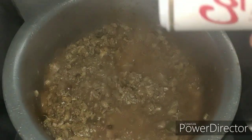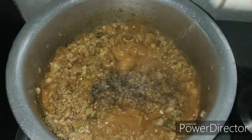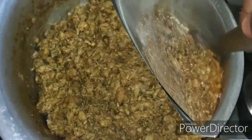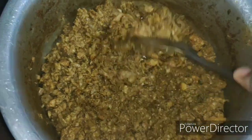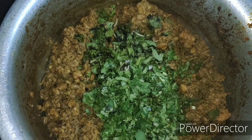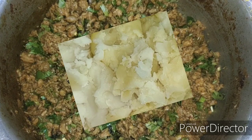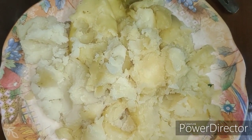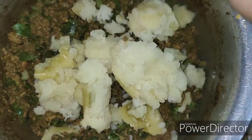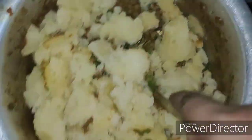Add in the lime juice, half teaspoon of black pepper powder, and cook the chicken till all the water is evaporated from the chicken mince. Once the water is evaporated, turn off the heat and add in the chopped coriander and mint leaves, and let this mixture cool. Mash the potatoes very well, making sure there are no lumps, then add them to the mince and mix well to combine all the ingredients.